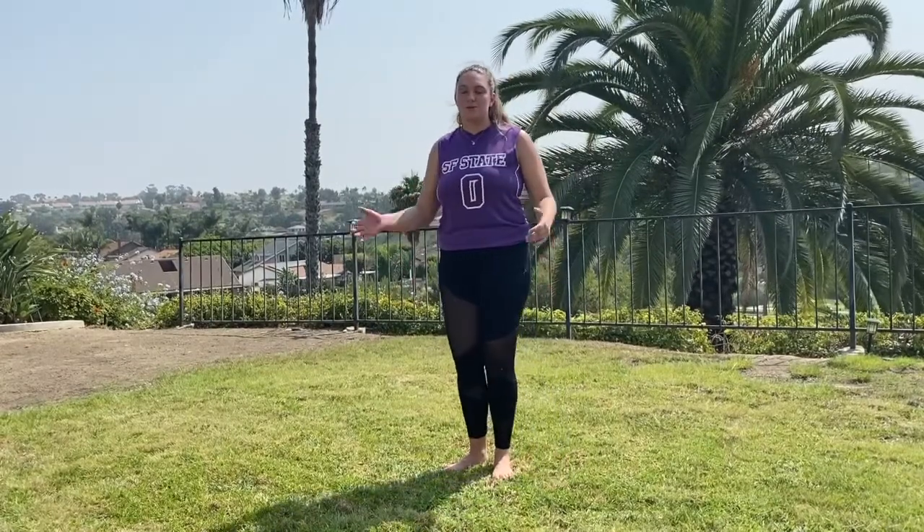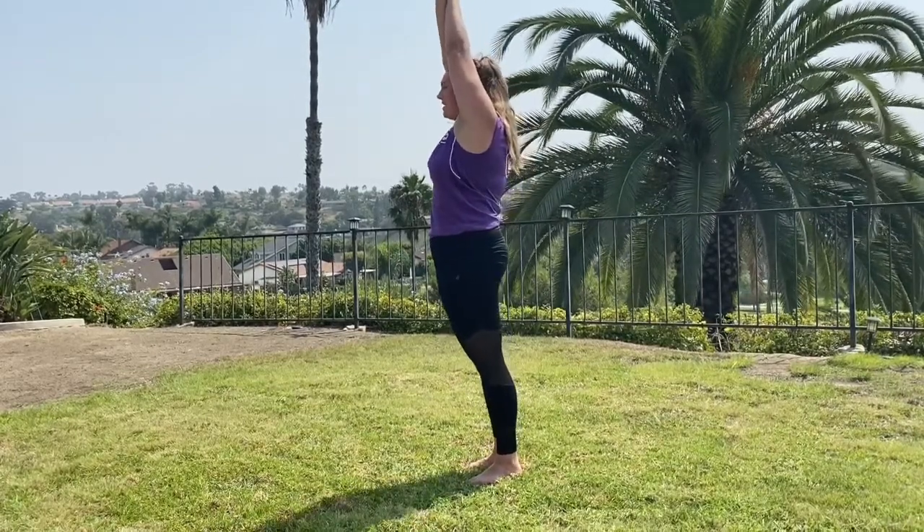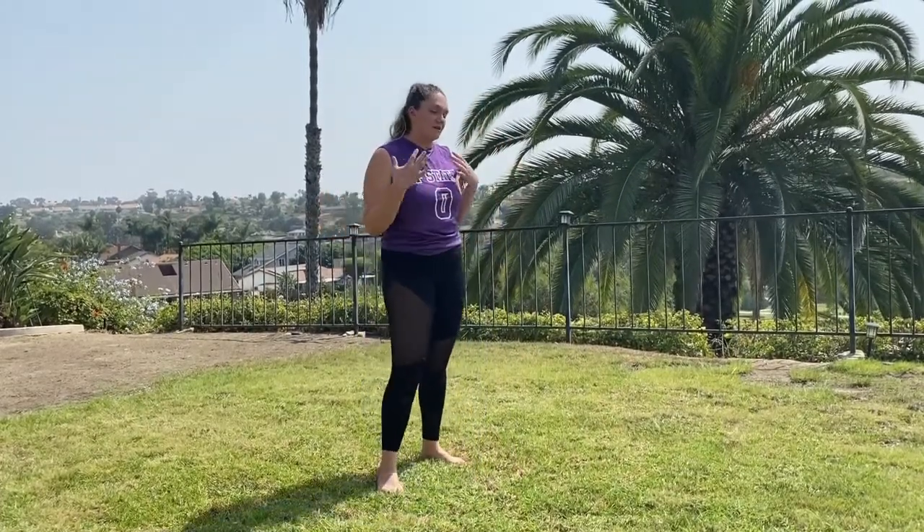Alright Gators, let's get into our main set. First up, since this is a streamline workout, we need to incorporate the streamline. Raise your arms up, squeeze your ears nice and tight, squeeze your booty, squeeze your abs, and hold this streamlined position for 20 seconds. It's really going to engage your core and get those muscles going.